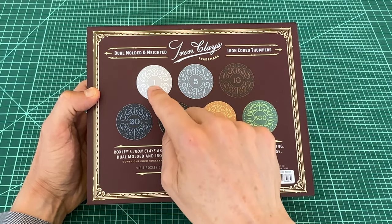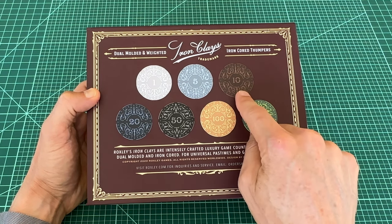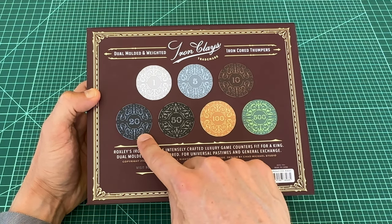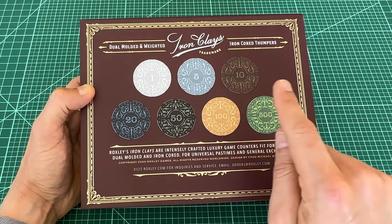This set includes 40 of the 1 chips, 40 of the 5 chips, 20 of the 10 chips, 40 of the 20 chips, and 20 each of the 50s, 100s, and 500s.